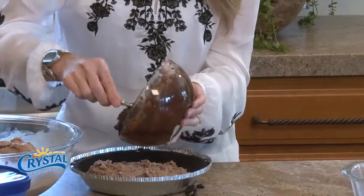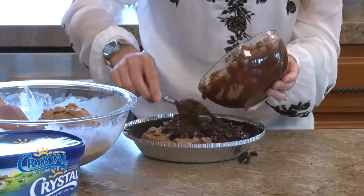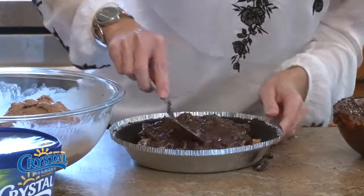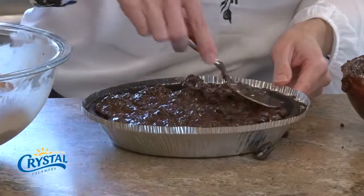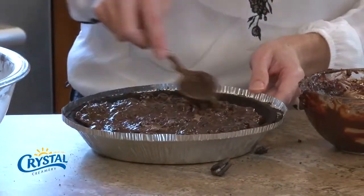I'm going to put this nice little layer down and spread it around. I don't know if I need all of it — we'll see how it works because we have to have room to pile on our second half of the ice cream. Get that spread around.